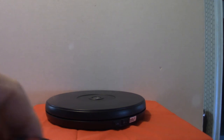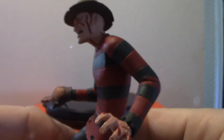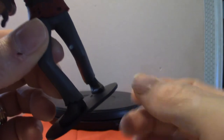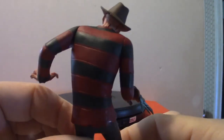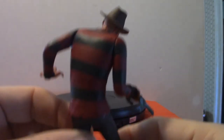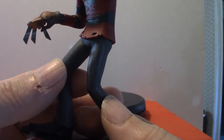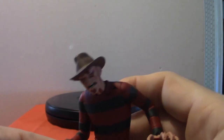This guy right here is Mr. Freddy Krueger. Now I will tell you — this stand was a royal pain to get him on, but once I got him on there he was good to go. Again, the blades, the Christmas sweater, the fedora. These guys are cool. I don't know why they do these, but they run around $14–15 a piece — the detail makes them worth it in my opinion if you collect.